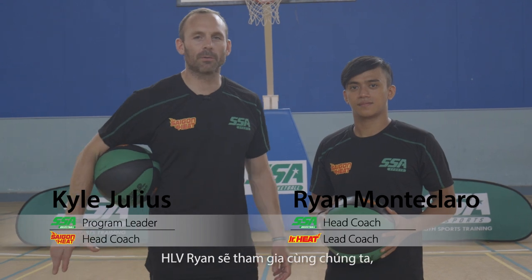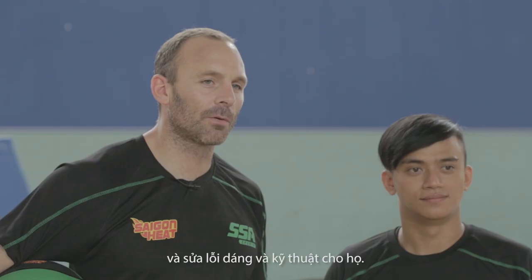Okay guys, we got Coach Ryan here. Coach Ryan is working with us today making our athletes better and correcting them on their form and technique.